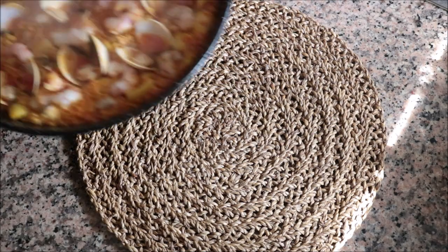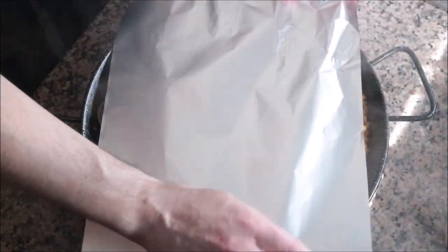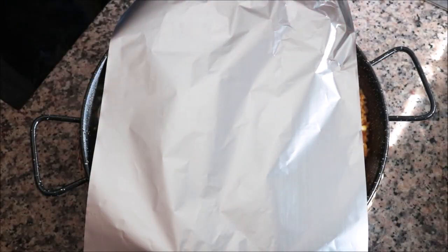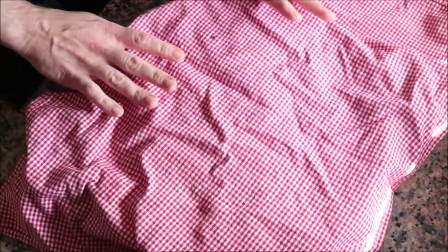Then I'll remove the pan from the heat, cover it with foil and a dishcloth. This is a really important step when finishing your paella — it's what finishes cooking the rice through. After five minutes, I'll uncover the paella.